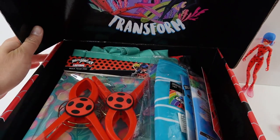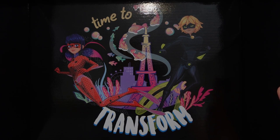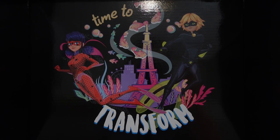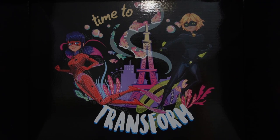Oh wow! On the inside cover we have a print — look how pretty this is. So here we see Aquabug and Aquacat, and we also see the Eiffel Tower in the background and a bunch of fish. It says 'Time to Transform.'